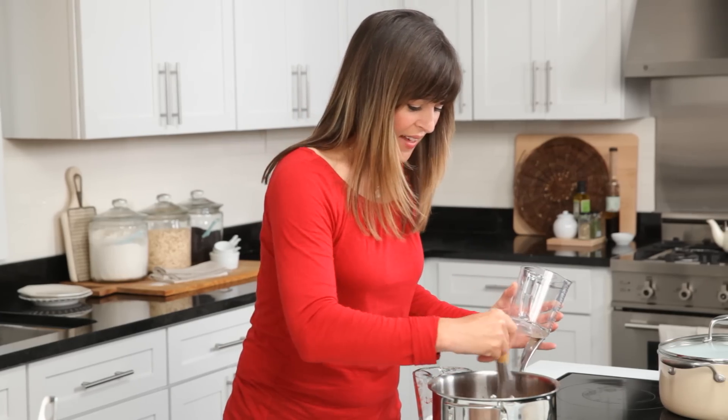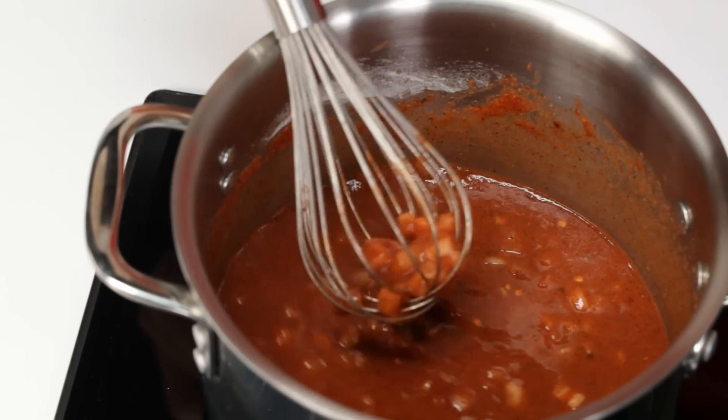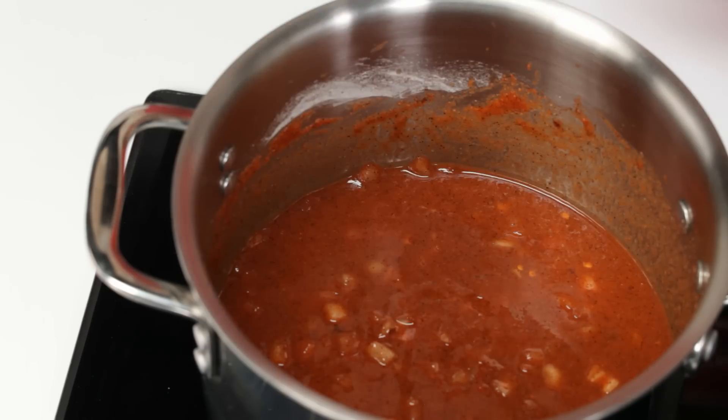Just whisk those ingredients together. Crank this to high heat. While that's coming to a boil, it's time to shred the chicken.